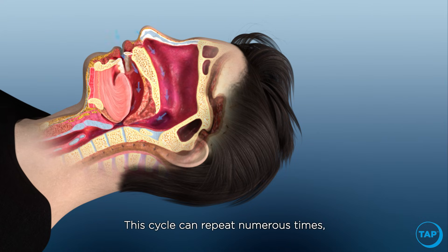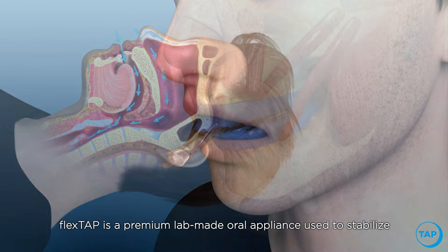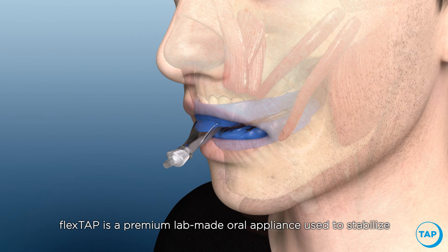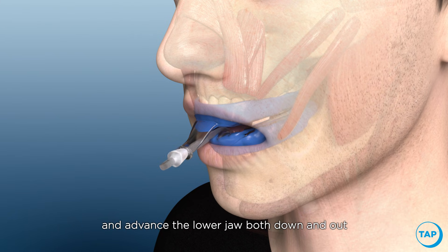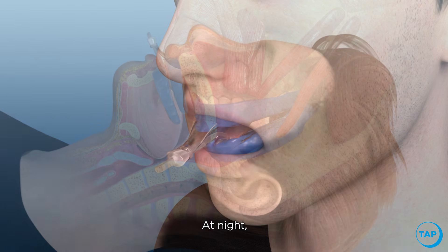This cycle can repeat numerous times, hindering deep sleep. Flex Tap is a premium lab-made oral appliance used to stabilize and advance the lower jaw both down and out, which opens the airway and prevents sleep apnea at night.